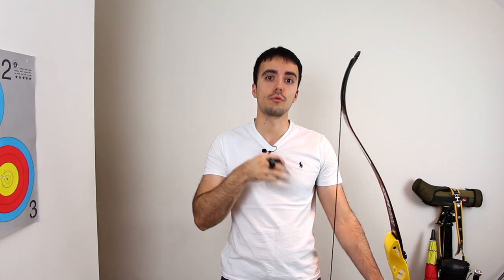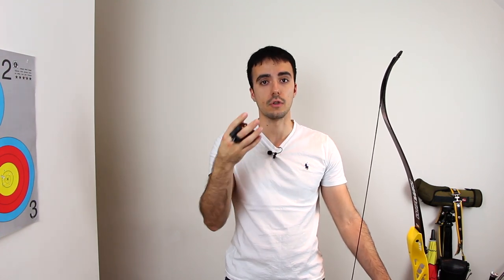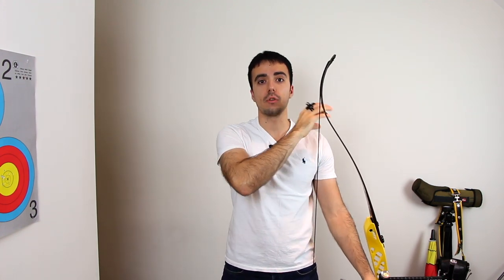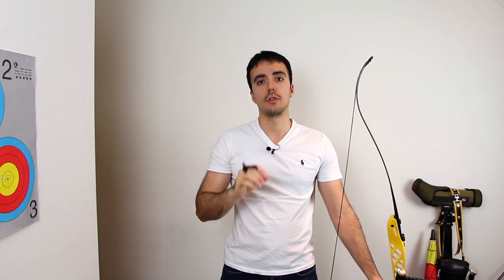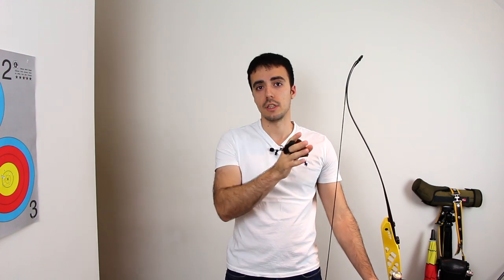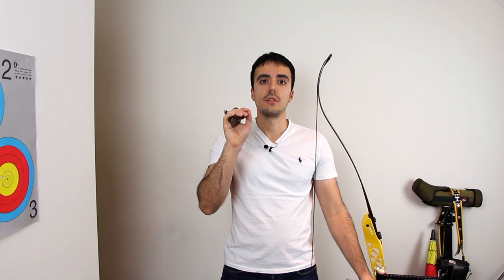The best way to find your correct draw length is to draw up at close range on a blank boss with an arrow in the bow and your eyes closed. Have a video camera aimed at your clicker and arrow, or have a coach or fellow archer watching from behind. You go through your full shot cycle — raise the bow, reach set-up, reach anchor, reach real full draw, and do your expansion — while it's being recorded or observed. Do this a minimum of three to six times to find your average position.